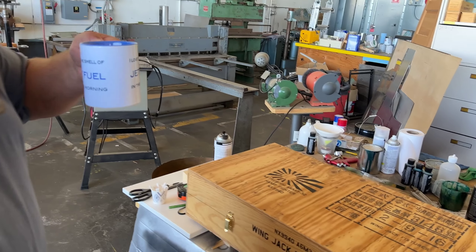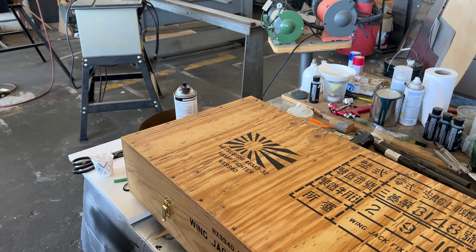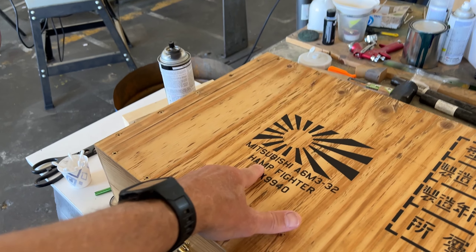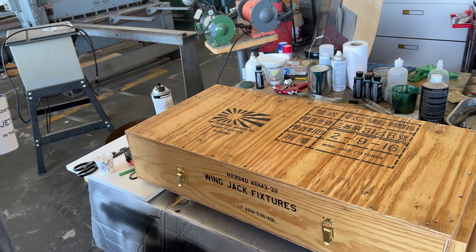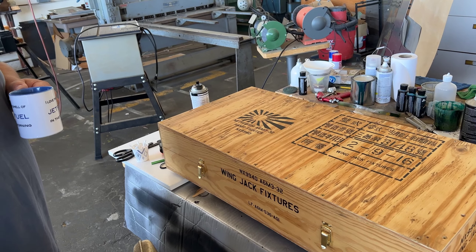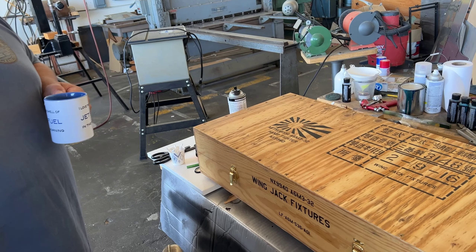This aircraft, the A6M3-32, was originally called the Hamp fighter before it was called a Zeke or a Zero. It was called the Hamp, and General Hap Arnold didn't like that, so they changed it to Zero and Zeke. That's kind of like the presence we have with the NATO designations for all the F-series — the Foxbat, the Flanker, the Fishbed.